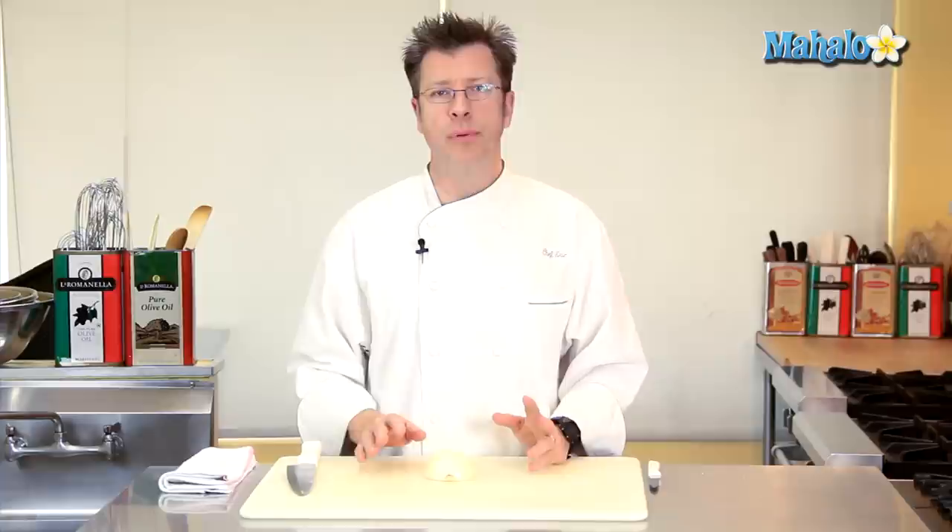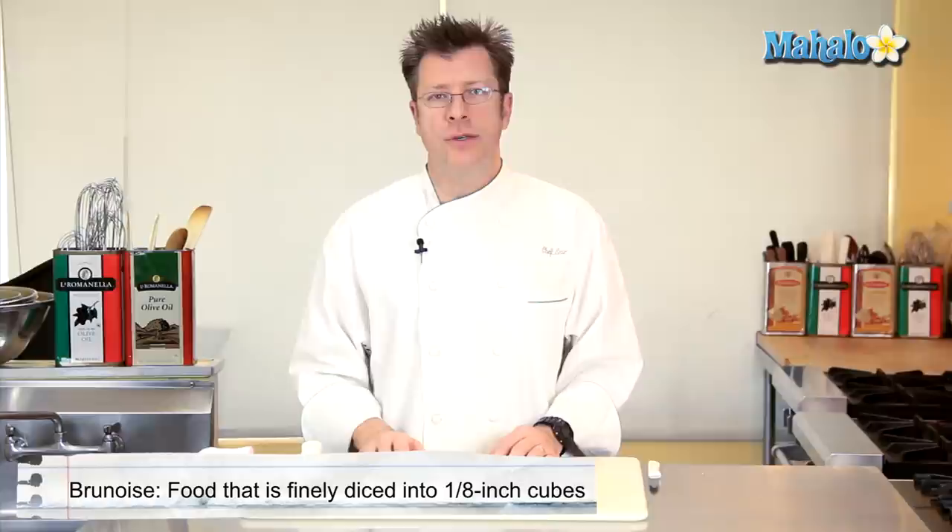Hi there, I'm Chef Eric Crowley, owner of the Culinary Classroom in West Los Angeles, and today I'm going to show you how to brunoise an onion.